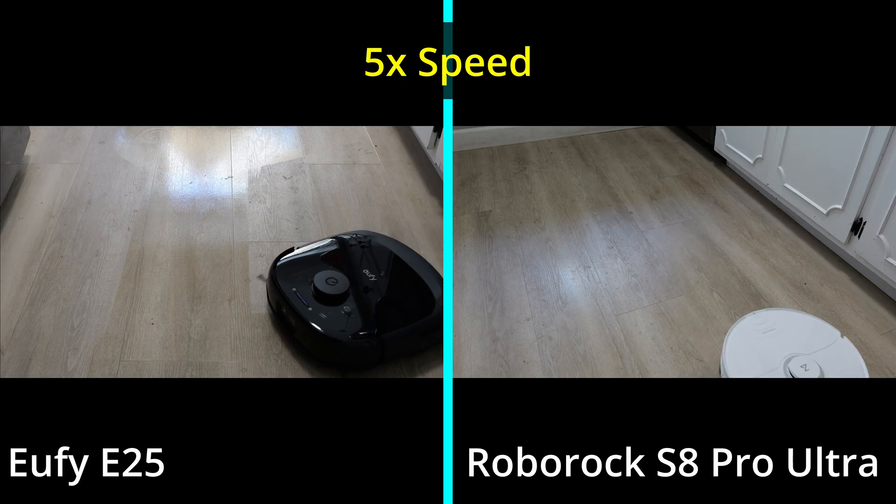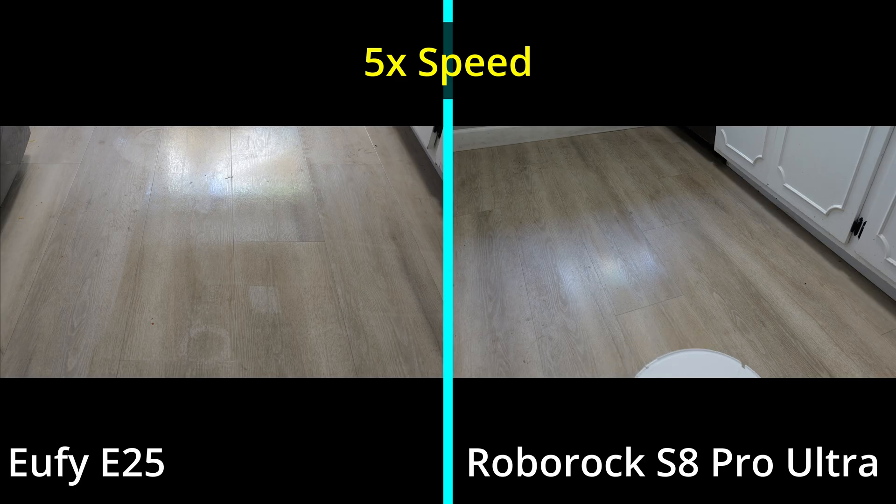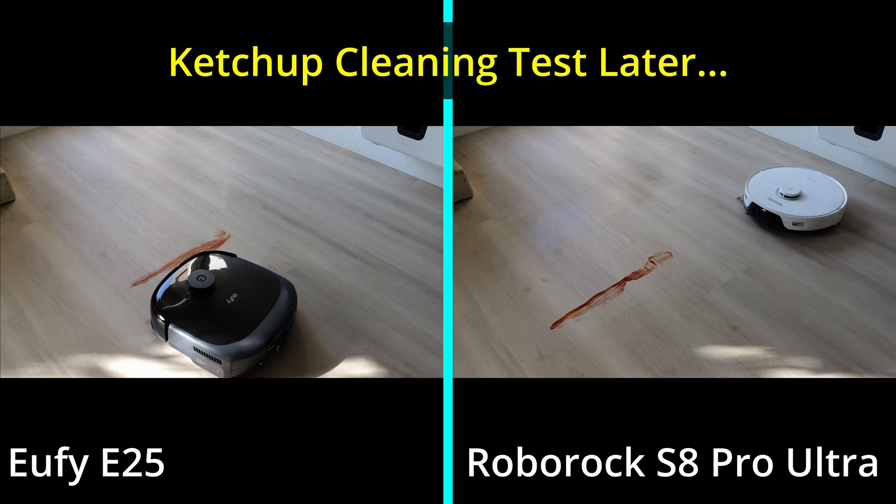Eufy reached out and sent me their E25, and they wanted me to compare it to my Roborock S8 Pro Ultra, which I've had for a little over a year now. And overall, the Roborock has been pretty good.